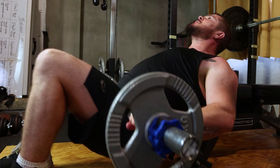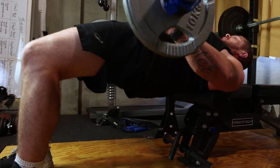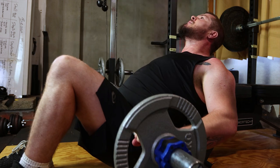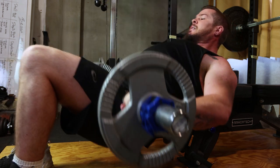Finally, let's polish it off with glute bridges. Lie on your back, lift your hips towards the ceiling and squeeze your glutes. This is perfect for sculpting your posterior. Integrate 3 sets of 15-20 reps.